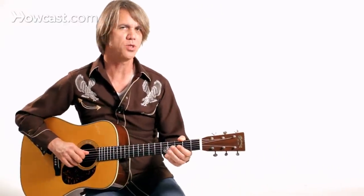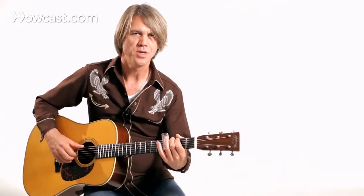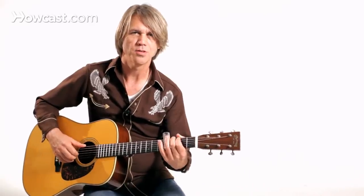Not too much pick noise, not too much string noise or noise from the slide. It takes a lot of practice, but you'll have a lot of fun with the slide on your guitar.